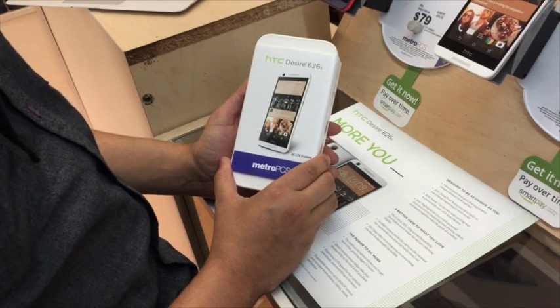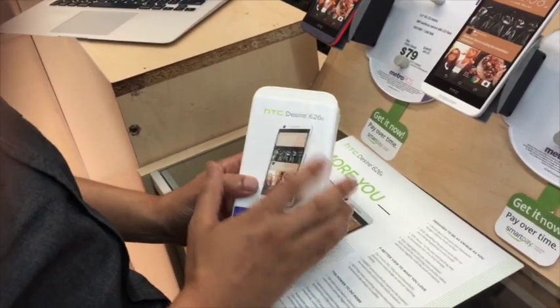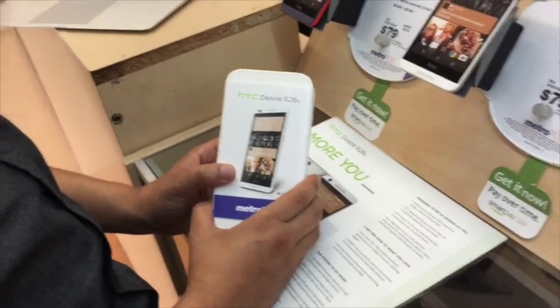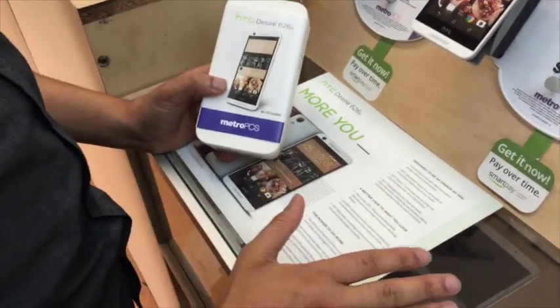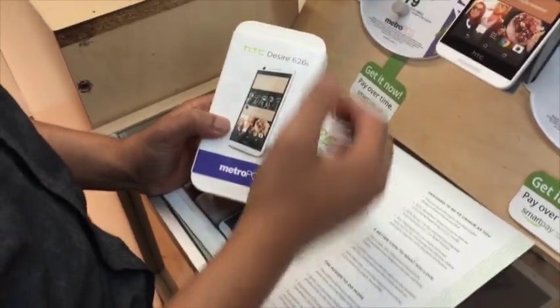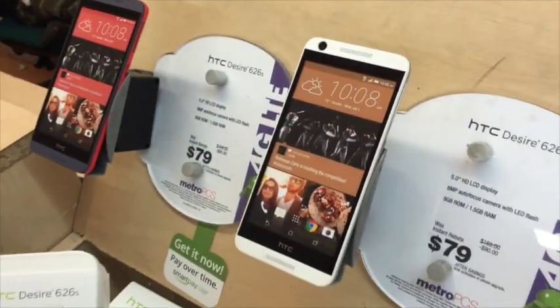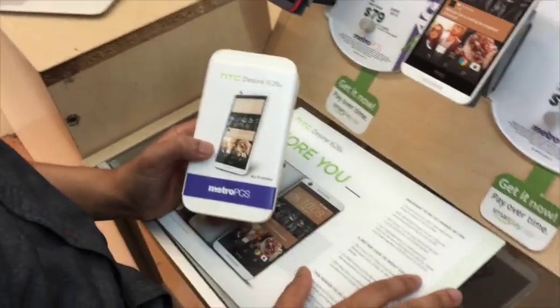What's going on everybody, thank you for watching JG Tech Blog. For today's video I'm going to be doing an unboxing of the HTC Desire 626s from Metro PCS. I actually stopped doing some reviews for Metro PCS, but once I seen this phone and the features it has for the price — which is $79 after rebate — this is going to be one of the best budget phones Metro PCS has.